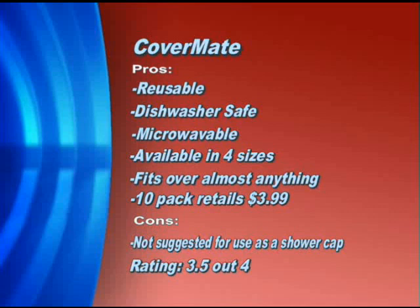Now, what about the lady who used the shower caps? Should she just forget about doing that and buy these? Yeah, I would think so — that's what she said she did. She was just so thrilled to find them.